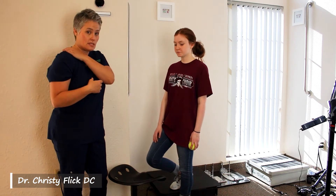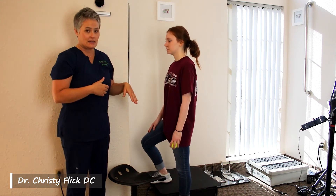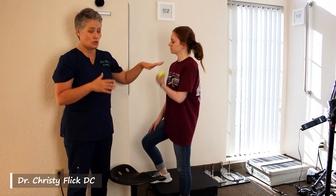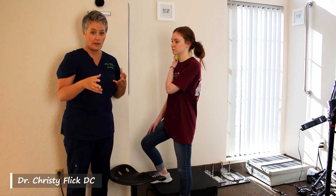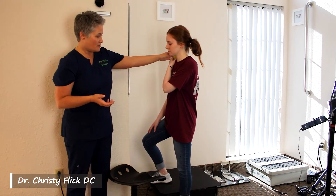To use the tennis ball technique on the upper traps, you'll need to find a corner like this and then identify which side you need to work on. You may be assigned one side or the other, or maybe you need to do both sides. Place the tennis ball right on the top of your shoulder.